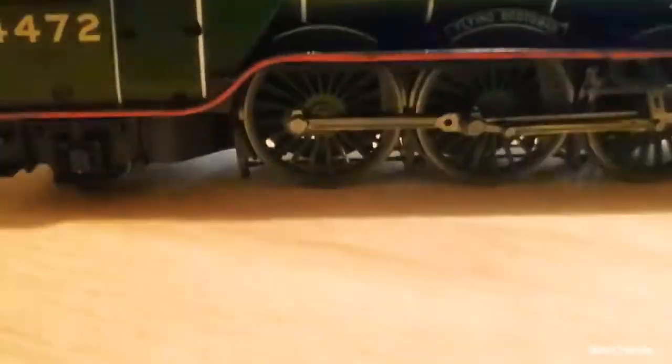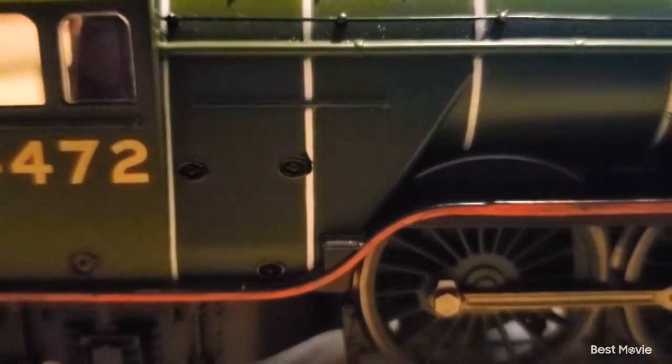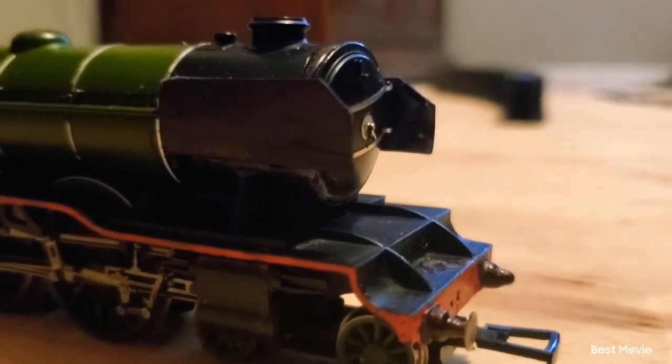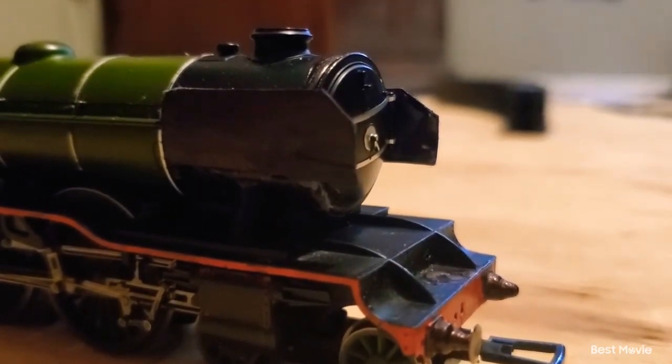And then we also have these little black marks on here with his rivets. He also has his smoke deflectors — I just call them smoke blinders, same thing. These are actually made from plastic art, basically just being bent to look like the Flying Scotsman smoke deflectors.